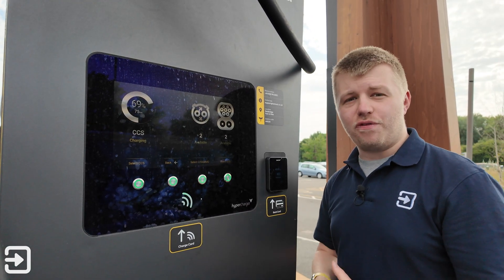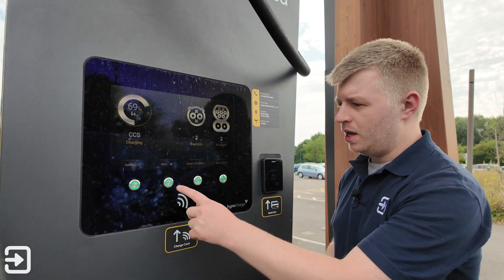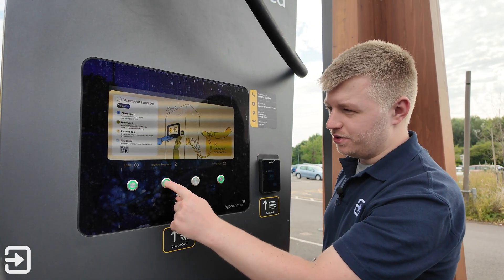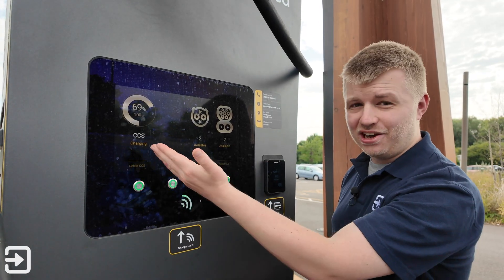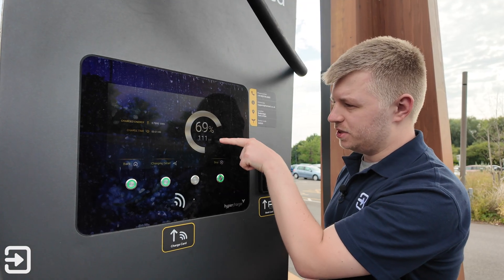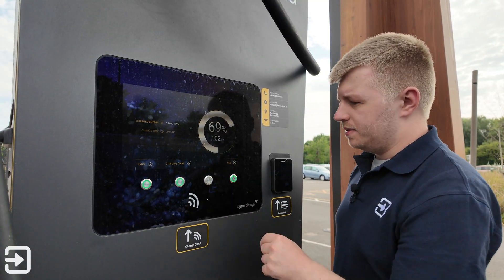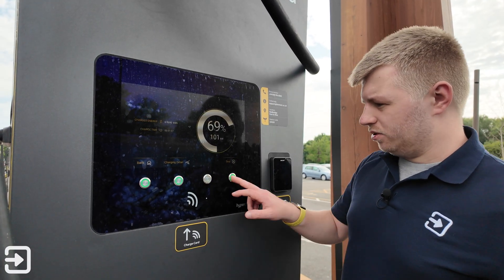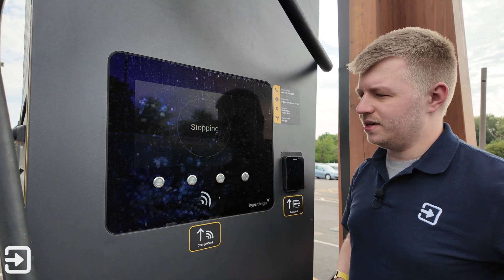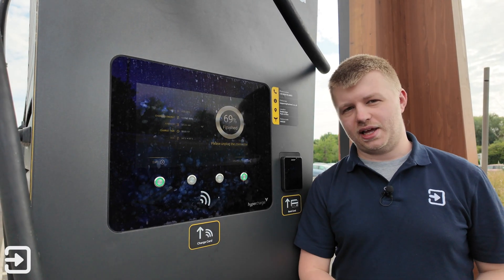To stop the charge, you need your RFID card again, so not just any random person can come along and stop it. If the screen is showing the main cartoon imagery, click on 'Active Sessions' and select the port you're using — it nicely shows which ones are in use. You can see that even at 70% the EV3 is pulling essentially the full rate it can pull. Click on 'Stop', authenticate again, press stop and it's done. After a few seconds the port will click on the car and then you can unplug the charging connector.